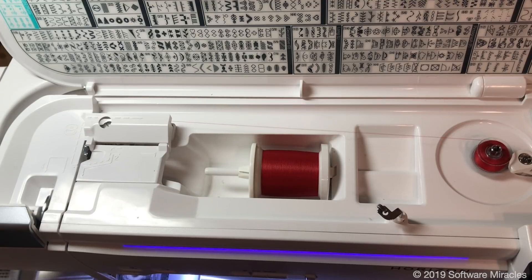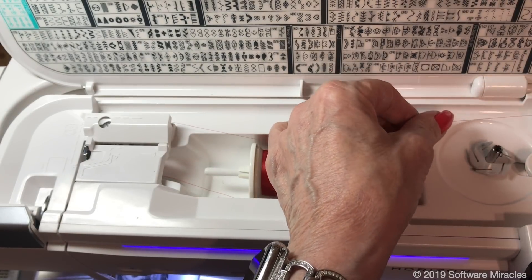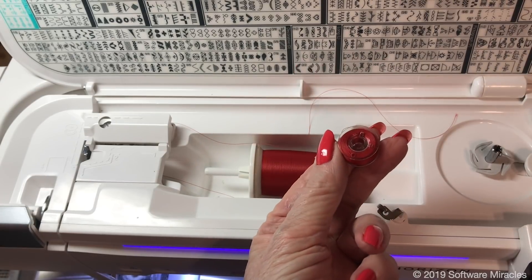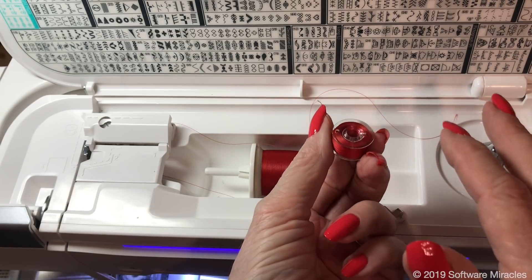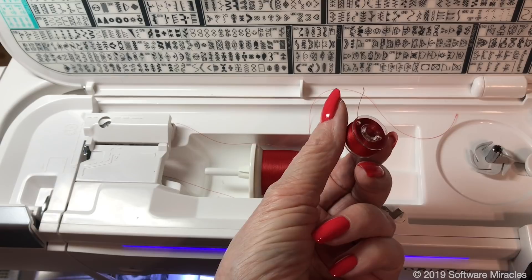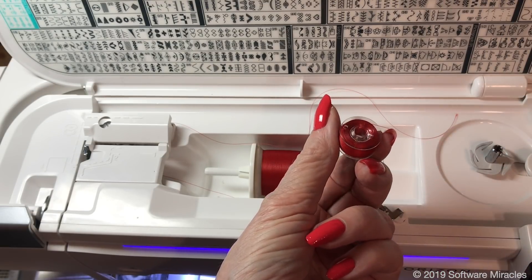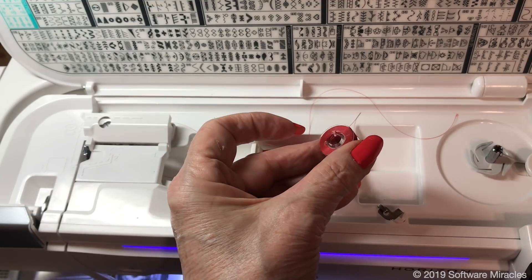When the bobbin is full, remove it and cut off the thread from the spool. Slide your finger over the top of the bobbin to pull the tail to the top, then cut the tail even with the top of the bobbin. This is very important, as leaving short tails on the edge can lead to very big problems. This method can be used with all threads, and works especially well with thin threads such as bobbin or embroidery threads.